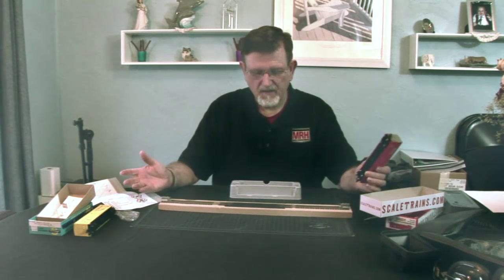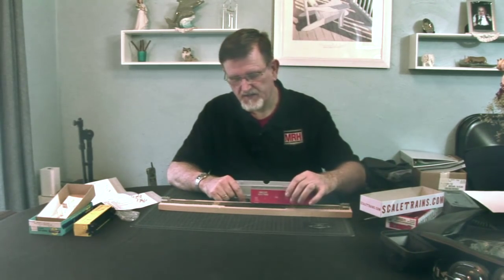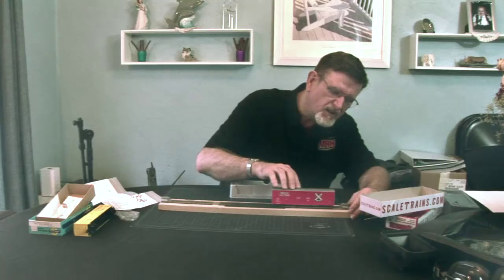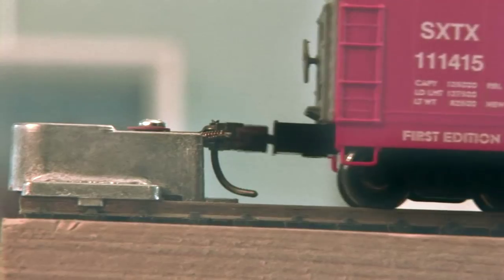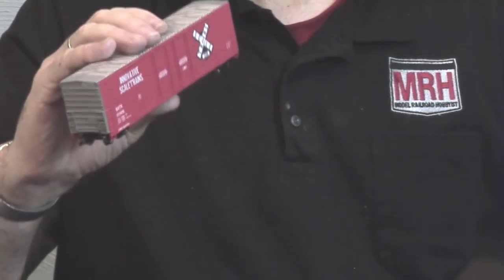Let's take the assembled car and see how it stacks up in terms of default coupler height. I have a special coupler height gauge track I've built here — it's got a re-railer in the middle and coupler gauges on each end, so I can get the car on the track very easily and check the coupler height on either side. And it looks like it's right on the money. So there you have it: the Kit Classics from scaletrains.com, a great bring-back of the classic kit at an affordable price point of under $15.